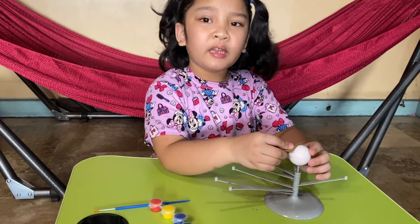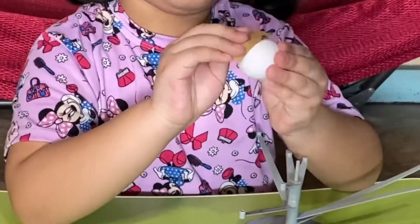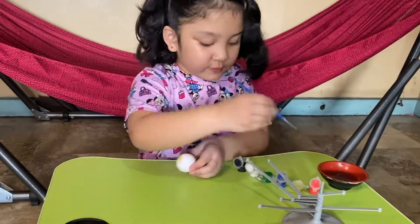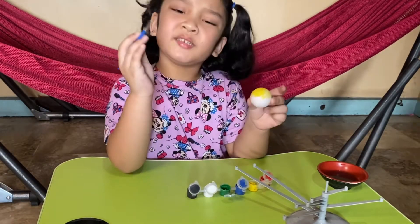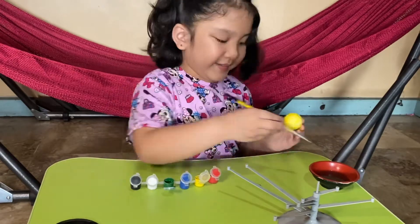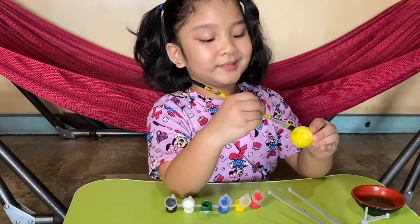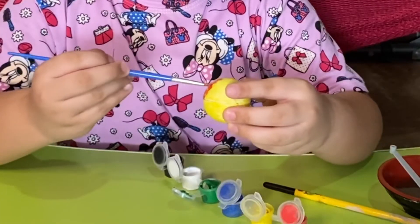First, I need to sand it with the sandpaper so that the surface becomes rougher and the paint will stick to it even more. Since some of the colors have dried up, we're going to put a little bit of water. I think I'm going to use my big brush because the brush that was inside the box is too little. I'd like to put a little bit of acrylic paint so it will be more colorful — but it's up to you which one you want to use.